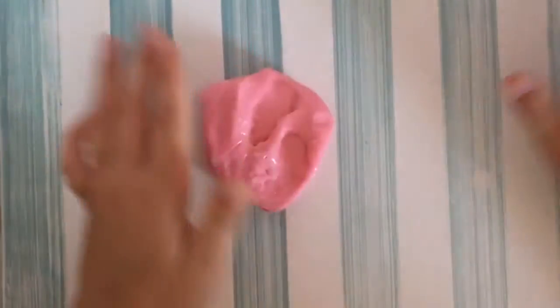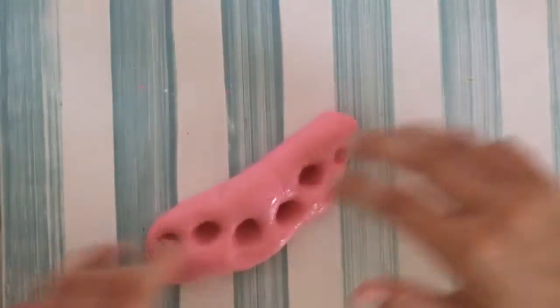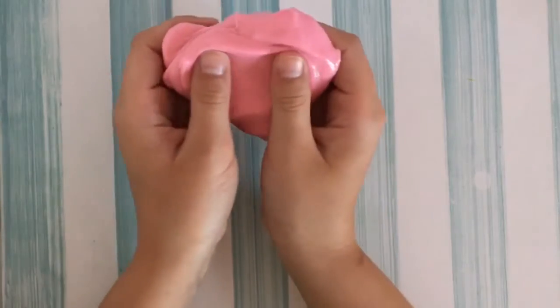My third favorite slime is this pink one. It's pretty plain, but the reason the aqua and this pink one made it into my top five is because of how glossy they are — they're just so pretty. It's so stretchy and just really nice.